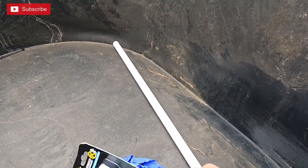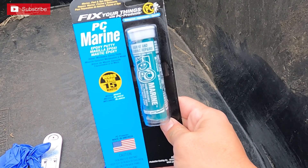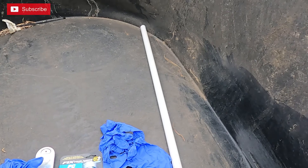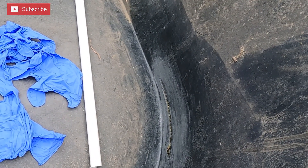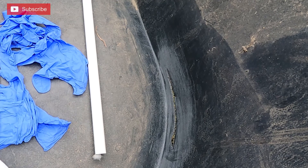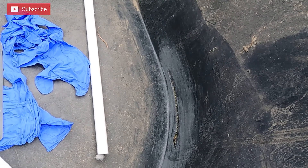The type of putty I got is some marine putty — PC Marine, I think PC11. It was about six bucks from the local hardware store. I'm going to clean this off real quick then open the putty and see how much I need. I think I'm going to put some on the inside, and if we have enough, put another patch on the outside as well. Then we're going to hope it dries and holds water — if it does, I'll make a water garden out of this.